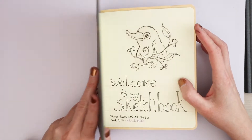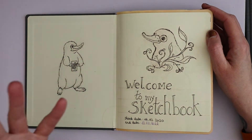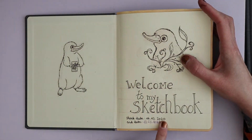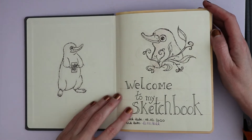No idea what I'm gonna put on the next one. But you'll see more Wizarding World stuff throughout this sketchbook. I started it on the 16th of December 2020 and I ended it this year on the 13th of March, so it took me a while to get through it.